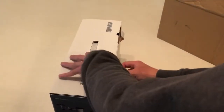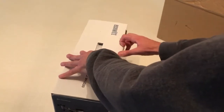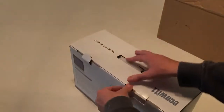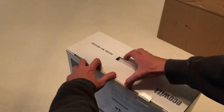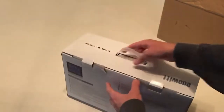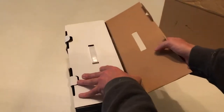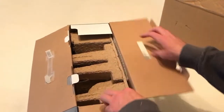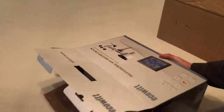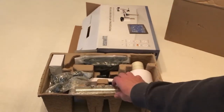So first let me see if I can get this box open. There we go. Let's take a look at everything we've got.